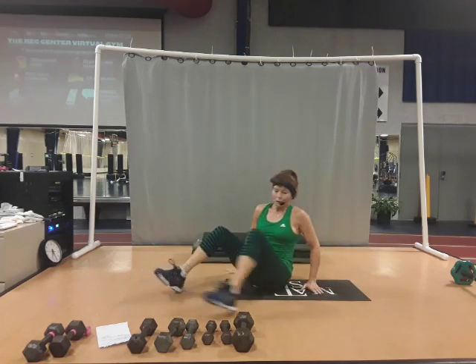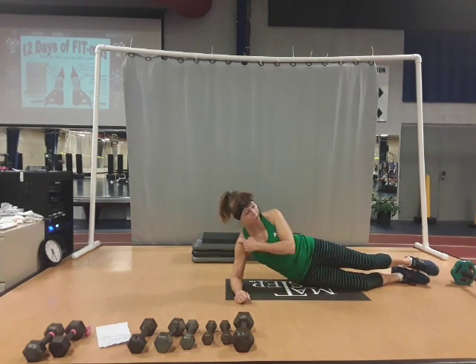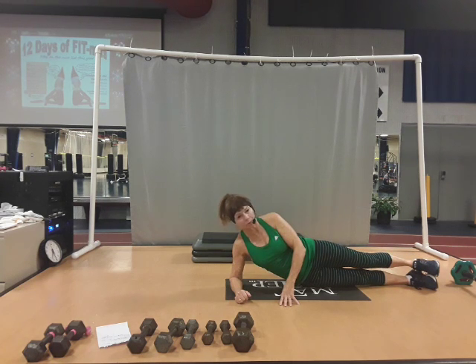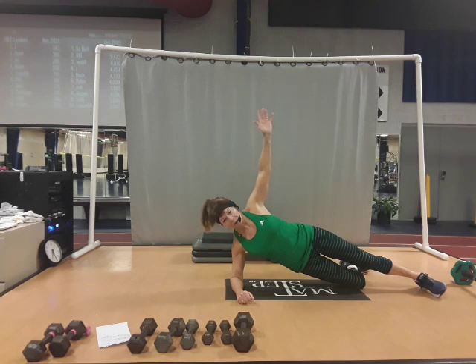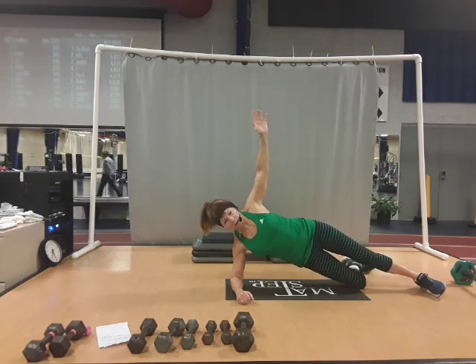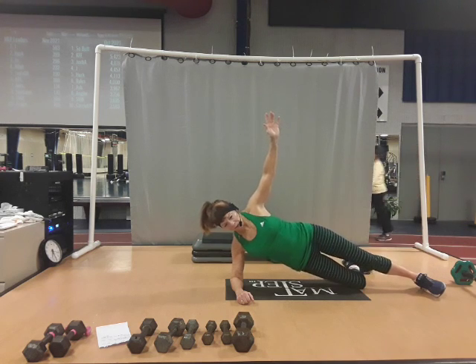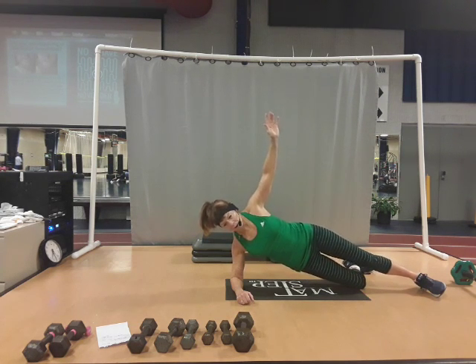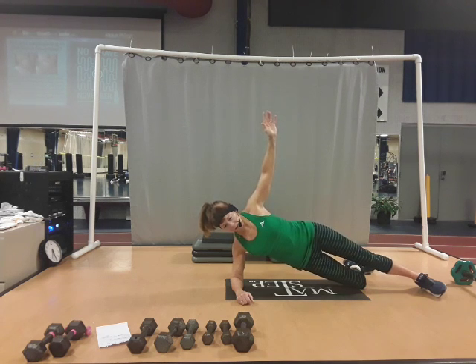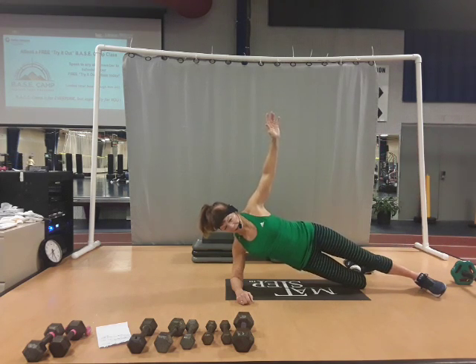Right behind the knees, roll up. Come over into your side planks. With your elbow underneath your shoulder, keep your ear away from the shoulder. You can have straight legs with knees, feet, and hips stacked, or you can bend that bottom knee and bring the top leg in front. Come up into your side plank, arm up, and lift the hip, lift and lower. Lift, and lower. Lift, and lower — four, five, six, seven, and eight. Now halfway: up, half, back up, and down. Up, half, back up, and down. Up, half, back up, and down. Up, half, back up, and pulse.